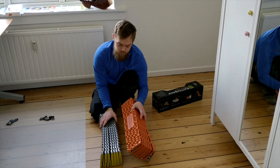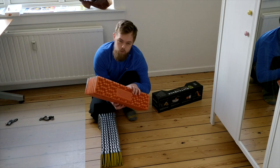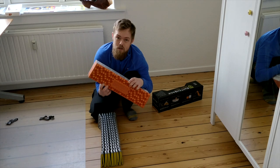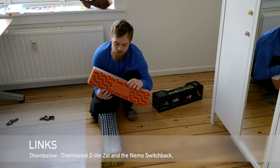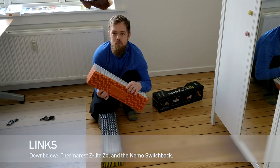I'm looking forward to testing out the new higher baffles on the NEMO Switchback. Hope you liked my review — it's my first time, so I'll definitely try to do some more. I hope to see you come back to my channel and check out some of my other reviews. Thank you.